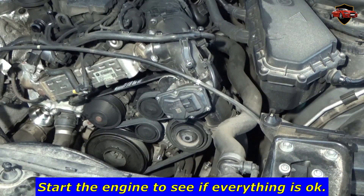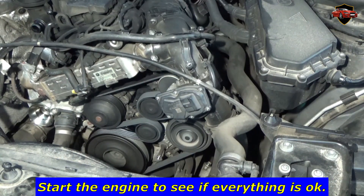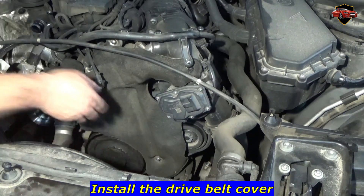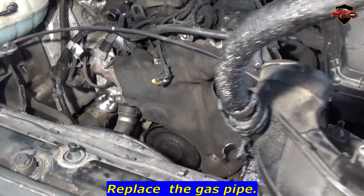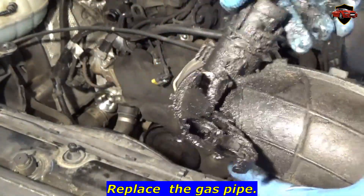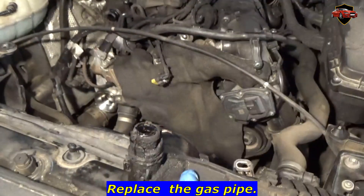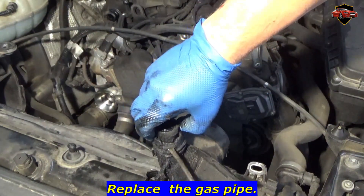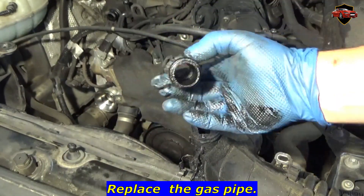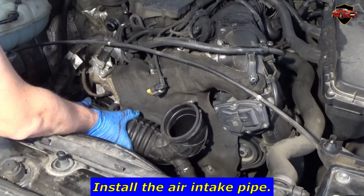Start the engine to see if everything is OK. Install the drive belt cover. Replace the gas pipe. Install the air intake pipe.